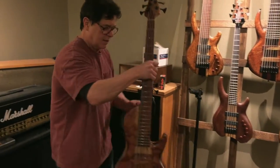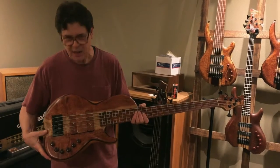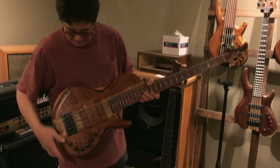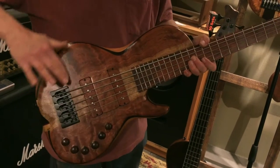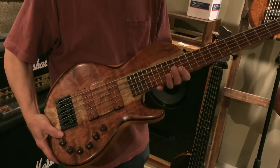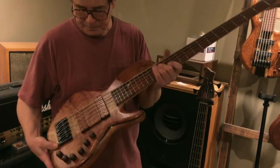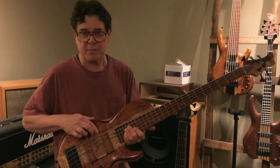Here is the second bass that Duck ordered. This one has a heart and sap bubinga top, and the bubinga — oh my gosh, it's just gorgeous the way it sheens with the light. This one has a Nordstrand preamp.